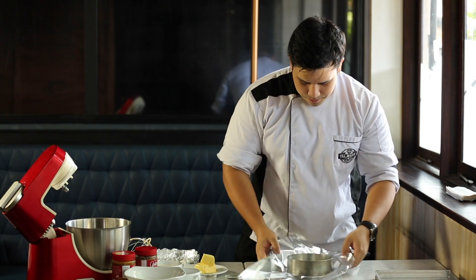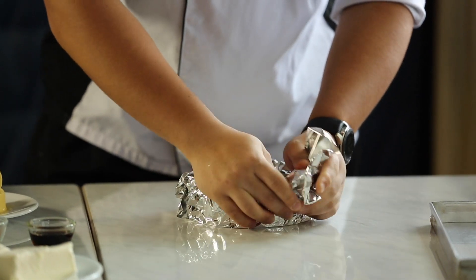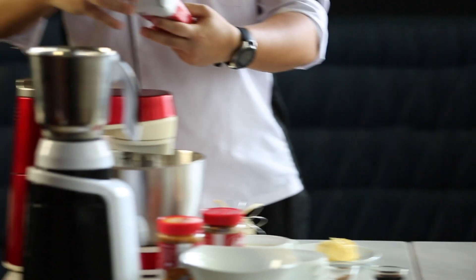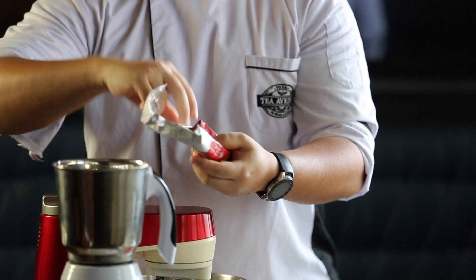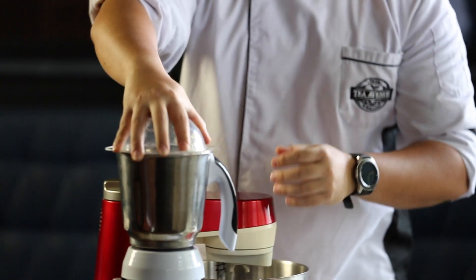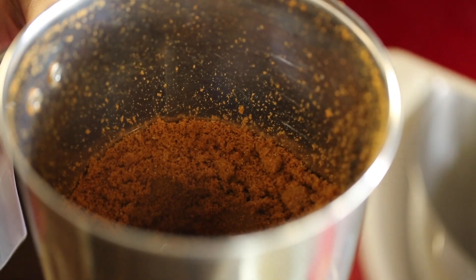I'll be using a 6-inch pan — you can use any pan you have at home. Since I don't have a springform pan, I'm using foil and making sure it's very well sealed. I'm using 150 grams of biscuits and blending them finely. If you don't have a blender, you can use a rolling pin to crush the biscuits or mash the packet. We're looking for a fine texture like shown in the video.